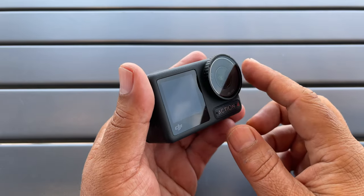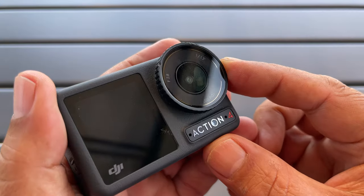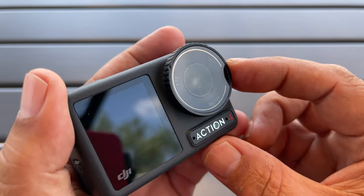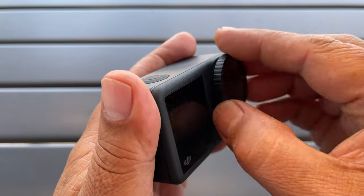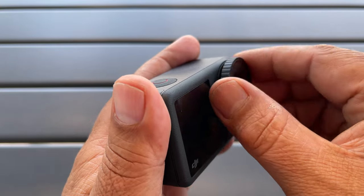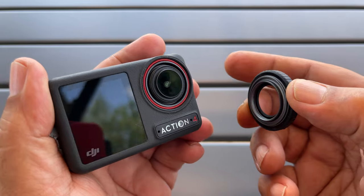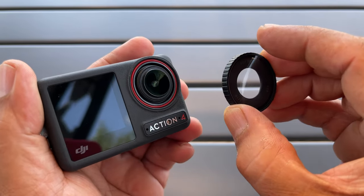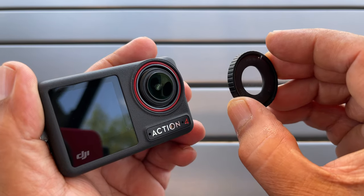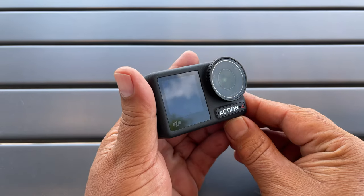Tip number two: just like a GoPro, we can replace this lens cover if it happens to get damaged. You'll notice I already got a few nicks in mine but the glass is okay still. If you damage it, these can be ordered fairly inexpensively from the DJI website — you just have to unscrew it and then put the new one on. It's very important to note that once it's off it is no longer waterproof, so make sure before you go in the water that you have your lens protector on. It can be really tight the first time you go to take it off, but a little bit of lubricant and you should be able to remove it.